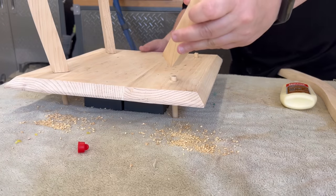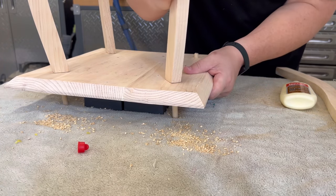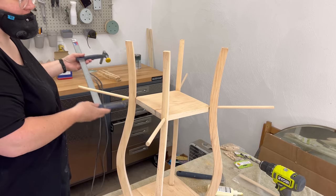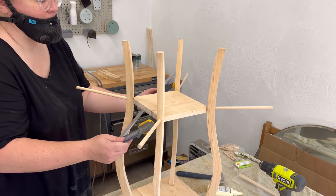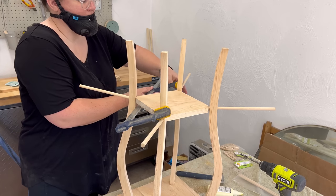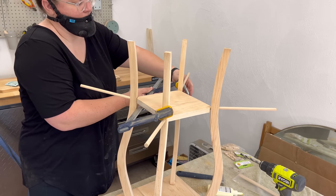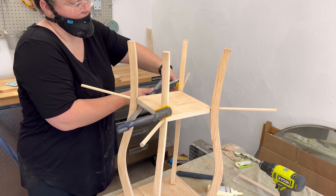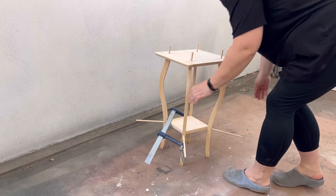I hammered those dowels down through the top so they stuck out the other side a bit, and then after making sure everything was fitting together okay, I added a little bit of wood glue and placed each one. I didn't realize I wasn't recording, but I did the exact same thing to support the center shelf too — I drilled straight through the legs where the screws had been and then the corresponding hole into the edge of the shelf, and hammered the dowels through with a little bit of glue. The joints were so tight that I couldn't get it all to come together, so I added one of my big clamps to pull the legs nice and tight.